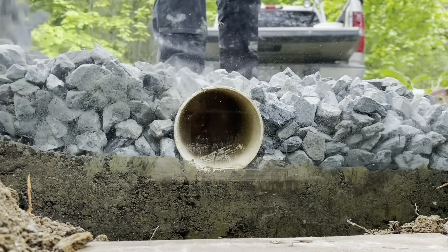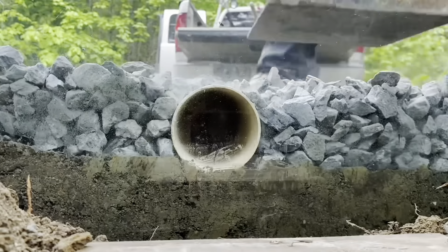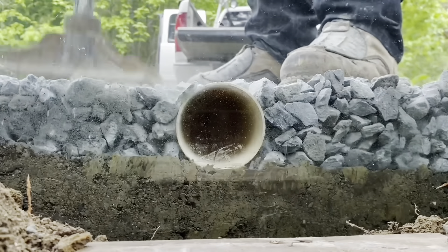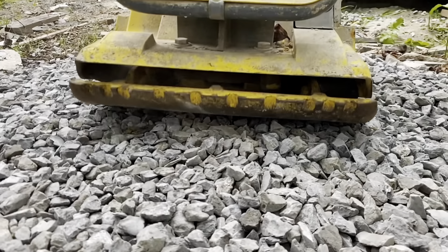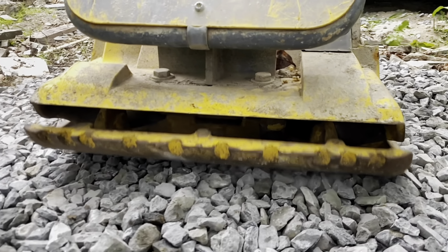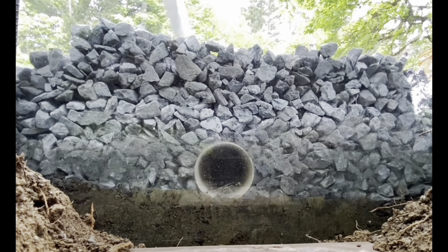Using some 3/4 clear crush — you can even upsize for the base in a couple of layers — we're going to fill in and compact. It's just a test sample, so I'm using a hand tamper to show you. Obviously you'd want to use bigger compaction equipment and compact the subgrade first. We compact this in layers just like a standard road base, and the angular gravel locks together nicely to give us the compaction values we need.